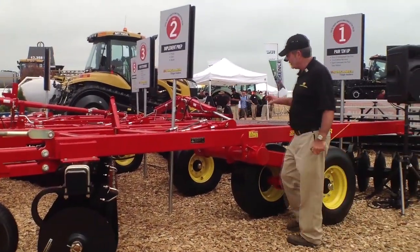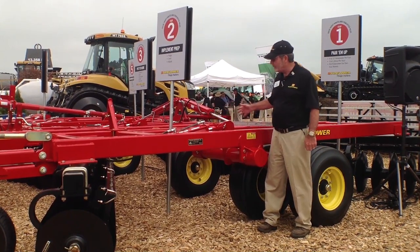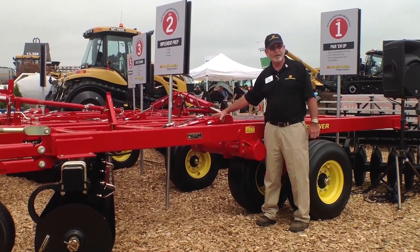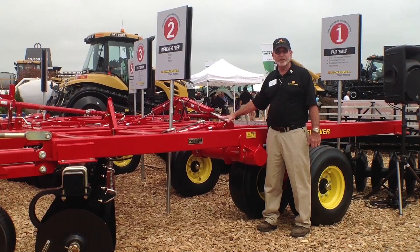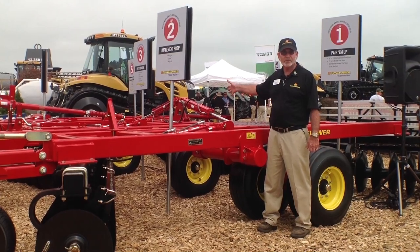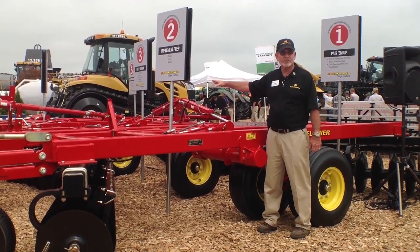The next thing you're going to want to do before you take the unit to the field is to raise the unit all the way up, extend the cylinders completely out, and hold the valve for about a minute to two minutes. This forces all the oil through the system, and any air that could be trapped in the hydraulic system will be carried out and delivered back to the tractor's reservoir, so there's nothing in here but oil. We're going to do that on the lift cylinders and on the wing cylinders as well to make sure that they are purged. This unit also has the hydraulic four-and-a-half, so we want all the cylinders purged.